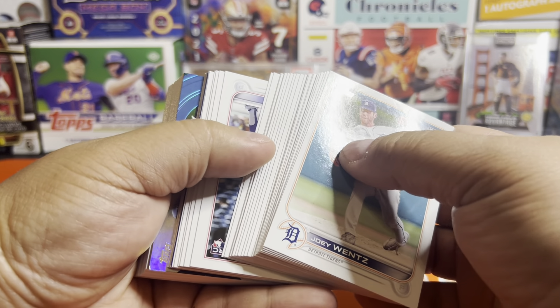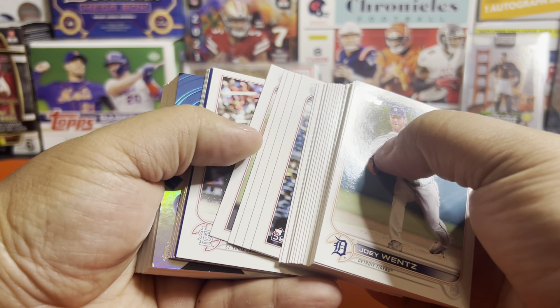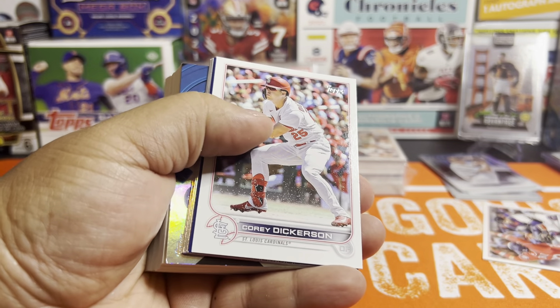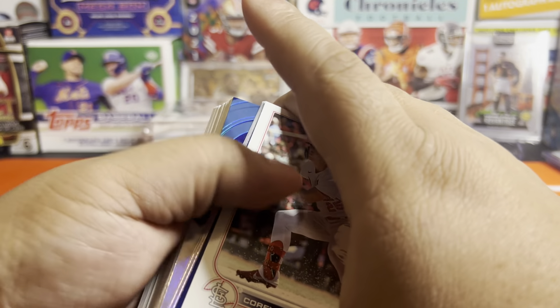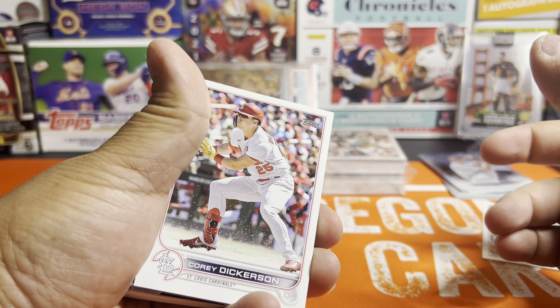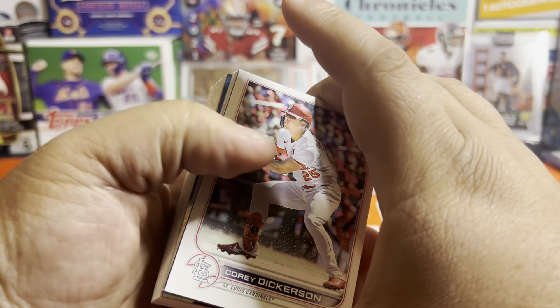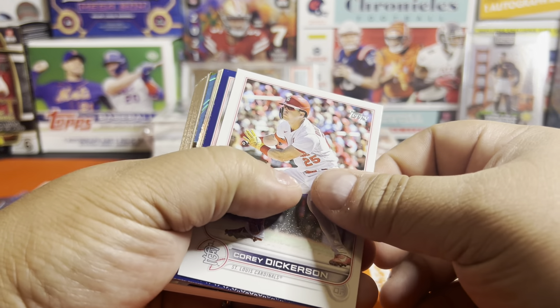And I wasn't going to pick up Allen and Ginter or the Topps Cosmic Chrome — kind of waiting to see what people's reactions are to those. Because that Cosmic Chrome was 200 bucks on Topps' website — probably 225, worst case 250 at your LCS — with no guaranteed auto for that price. No thanks.